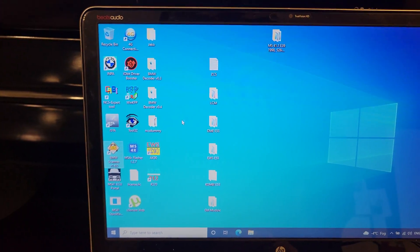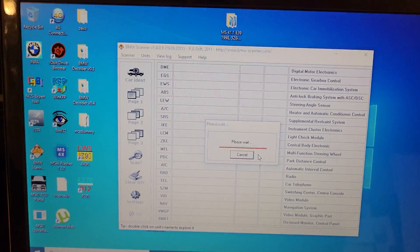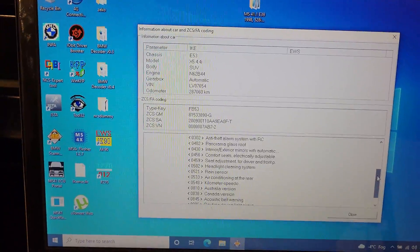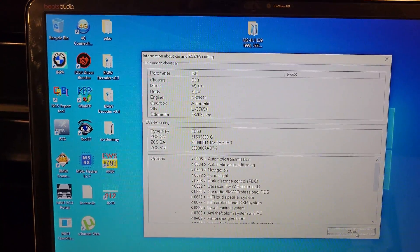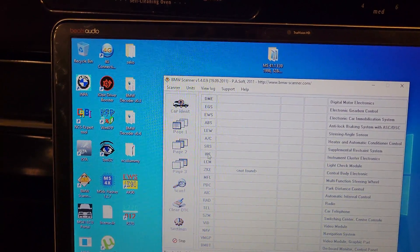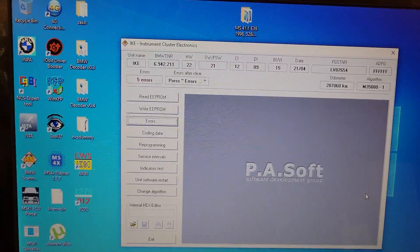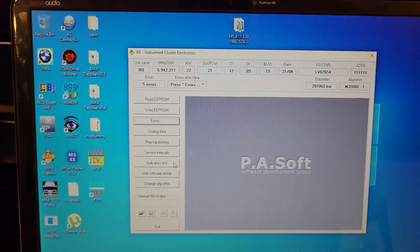I'll open BMW Scanner again to show that I can actually read the cluster. It says can't connect with EWS — that's fine. Here's the information: mileage, VIN, options, ZCS code, odometer — everything is there. You can also see the errors, and that's normal because it's disconnected from the car. If you click the indicators test button, it does the same thing as function number 2.